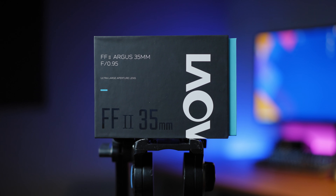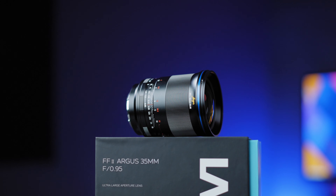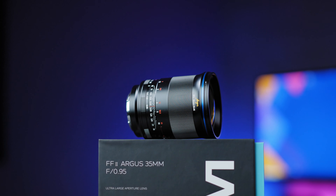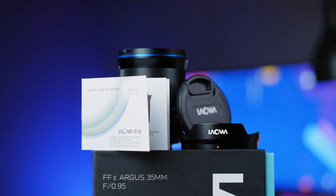Let's get to an unboxing and specs and understand more on what type of photography or videography this lens is designed for. Just like other Laowa lenses, the package is really well designed and presented with a colorful box. Inside: the Laowa full frame Argus 35mm lens with lens cap and lens hood, instruction manual, and warranty card.